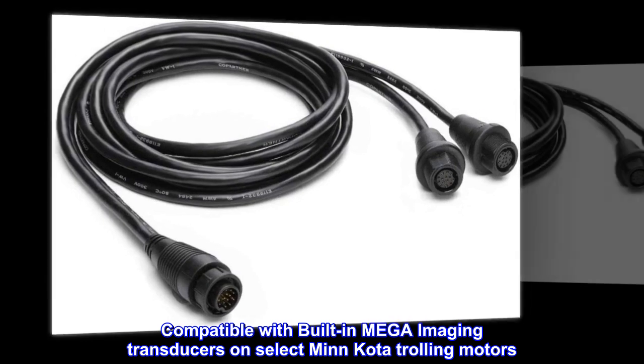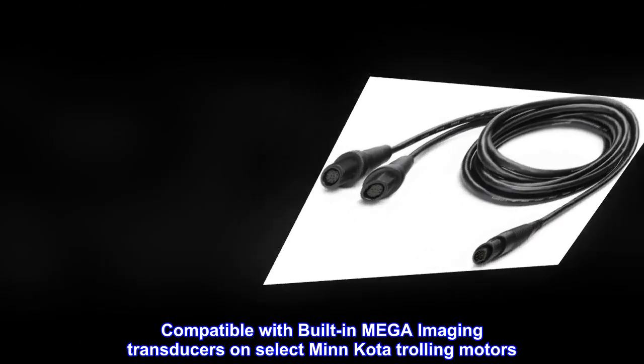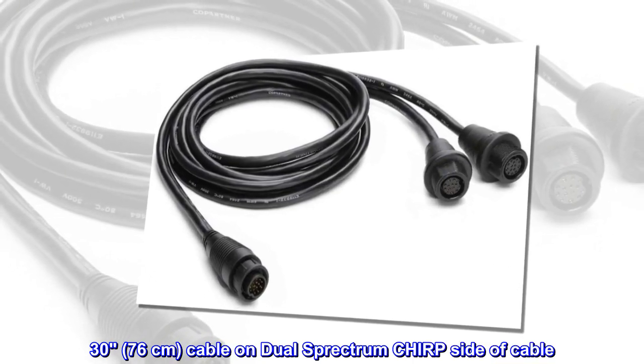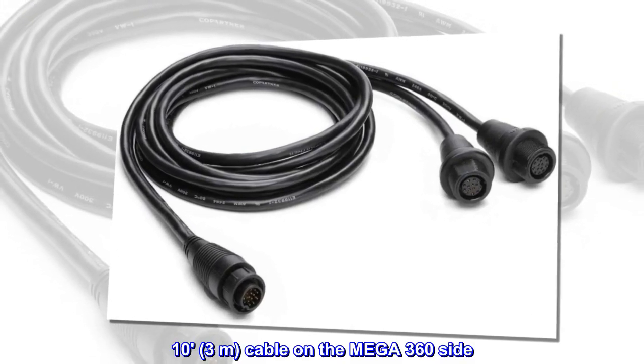Compatible with built-in mega-imaging transducers on select Minn Kota trolling motors. 30, 76 cm cable on dual-spectrum chirp side of cable. 10, 3 m cable on the Mega 360 side.